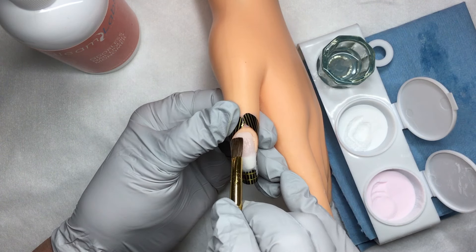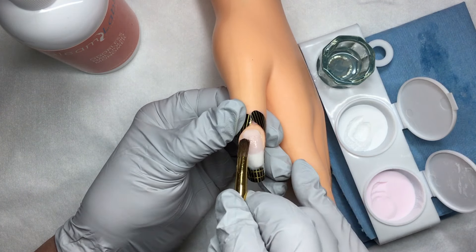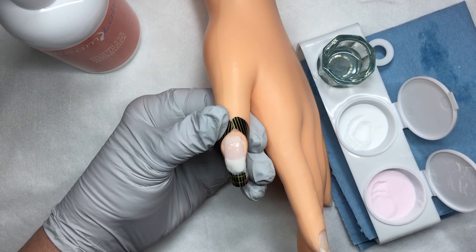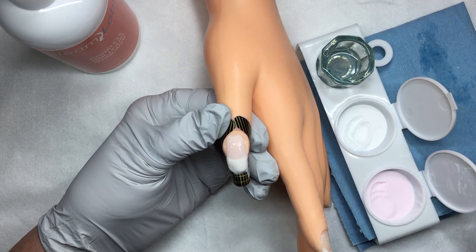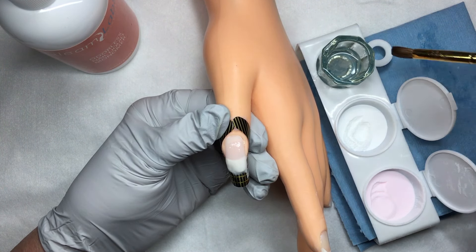When using a traditional monomer you're dealing with an instant cure. When you're using an odorless monomer you're dealing with a slower cure, and it pulls up what we call a dispersion layer. So you have to compensate when doing your nails for that dispersion layer, because you will be filing it off as you'll see in a minute.